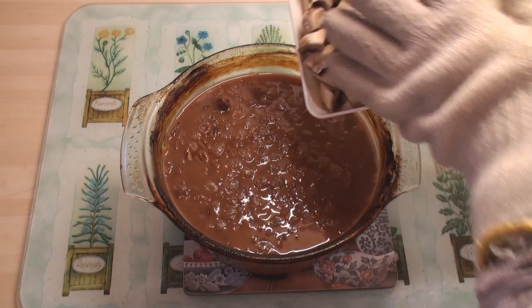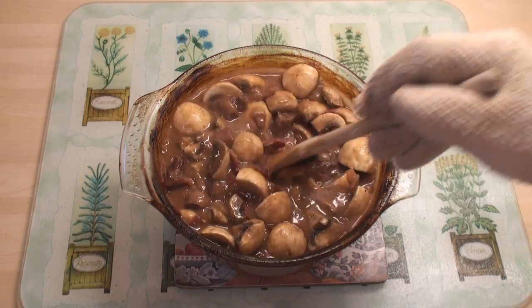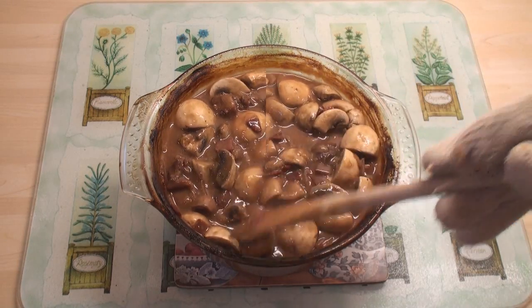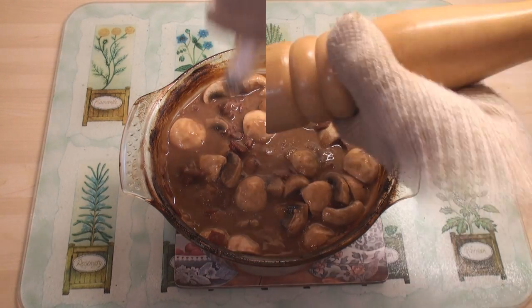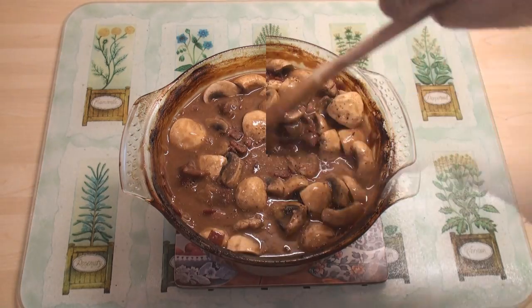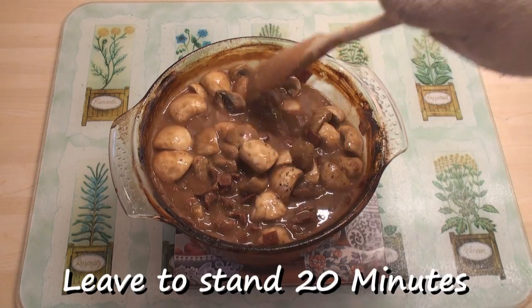Then add in the mushrooms and stir them in. Season with salt and pepper, stir once more, and leave it to stand for about 20 minutes.